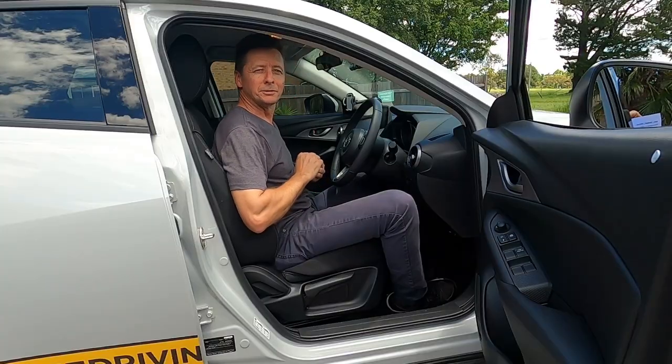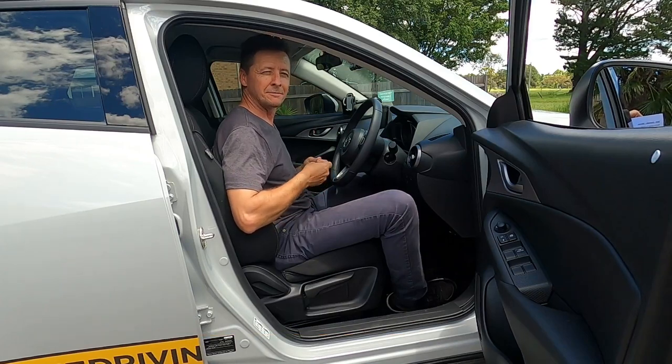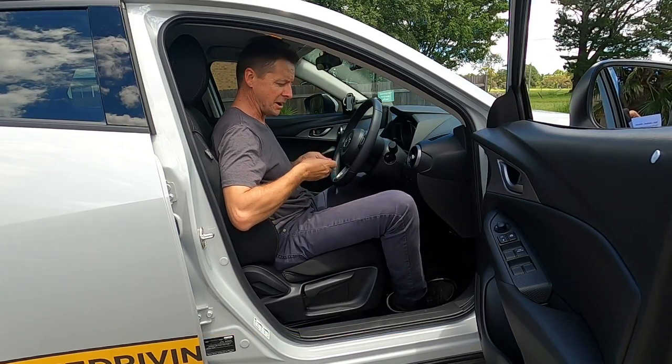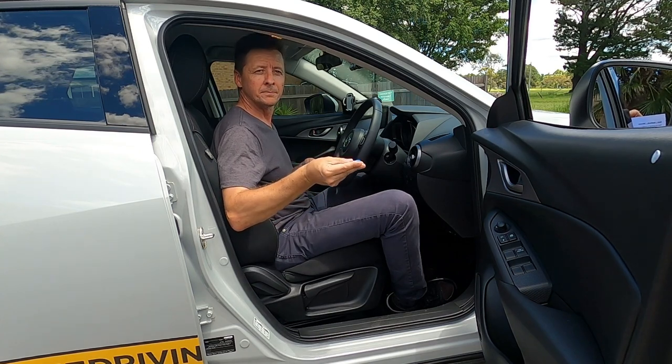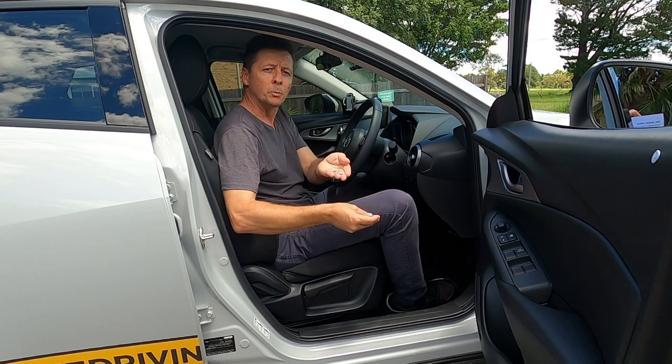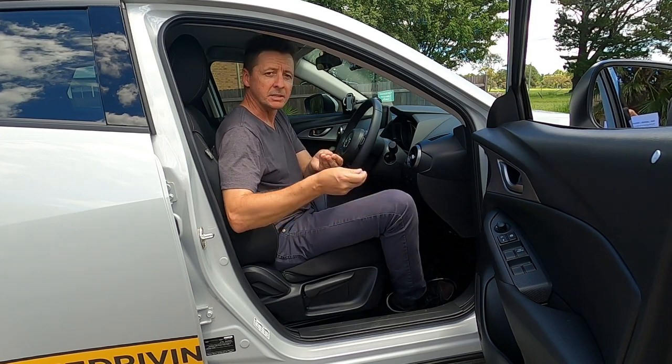Welcome to our first tutorial: seat, seatbelt, mirrors. You're going to need a couple of things for this one and we're going to go very high tech — two magnets, similar to these ones I got off my fridge; it's all good, they're only holding my bills anyway — and two small pieces of blue tack, and we'll get to these shortly.